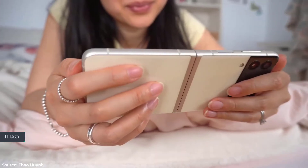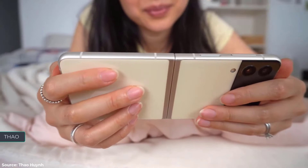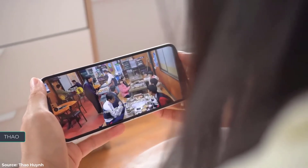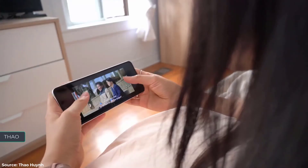This also has stereo speakers, so for a phone that you can fold into a pocket-friendly square, you're still getting a pretty solid movie-watching experience, especially with content shot in widescreen.